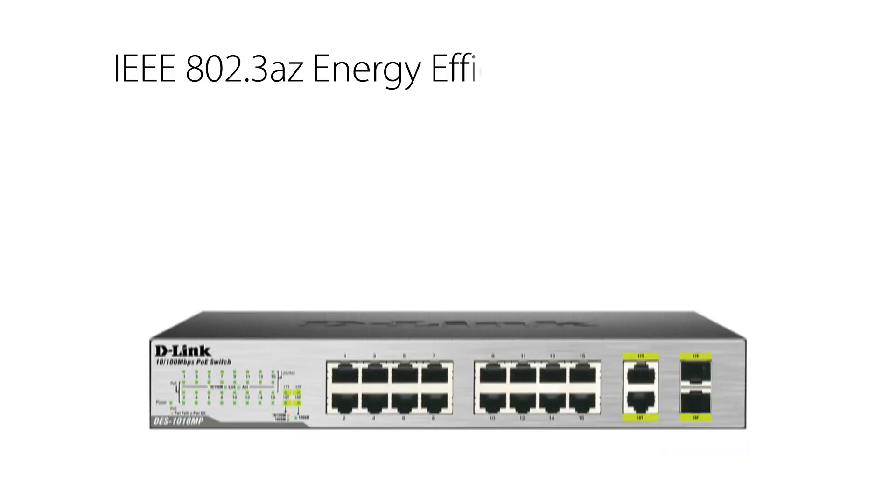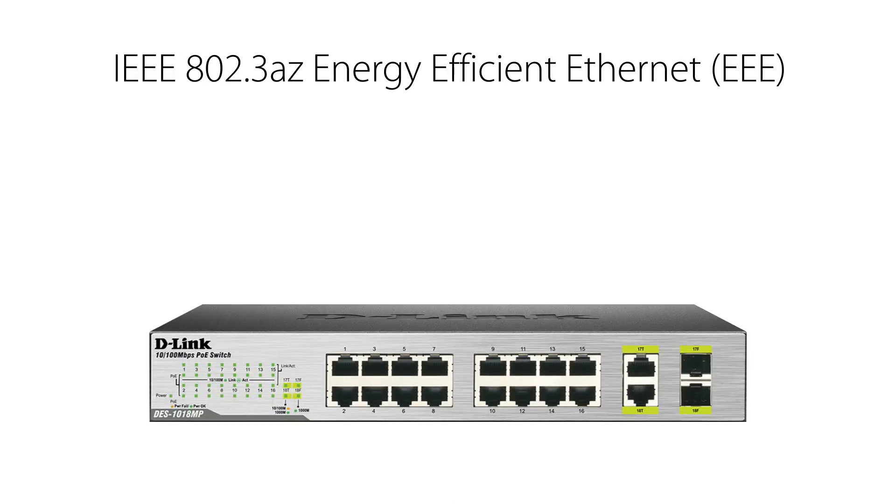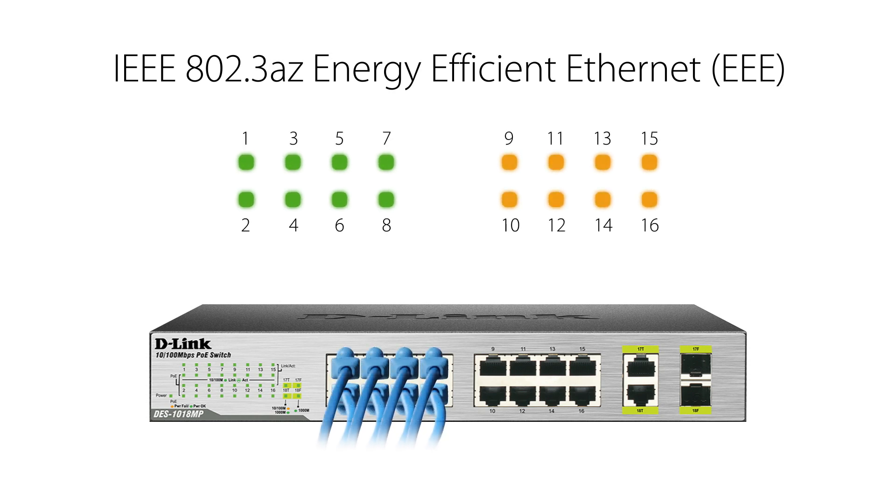To help your business save on operating costs, the DES-1018MP supports IEEE 802.3AZ, energy-efficient Ethernet, or Triple E. This feature senses network traffic and automatically puts idle ports to sleep, and also powers them on as required.